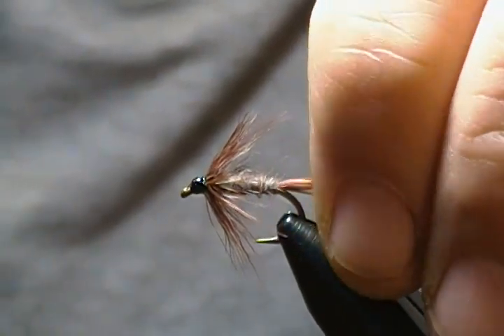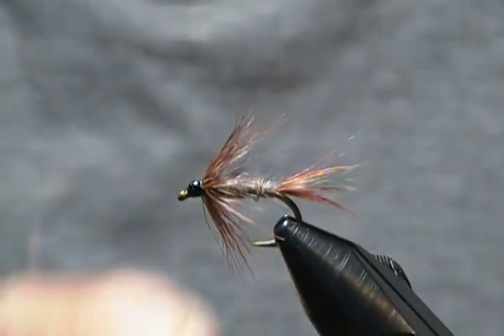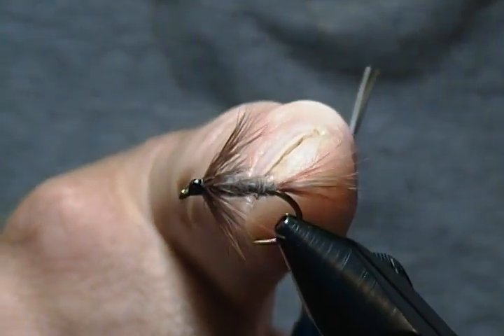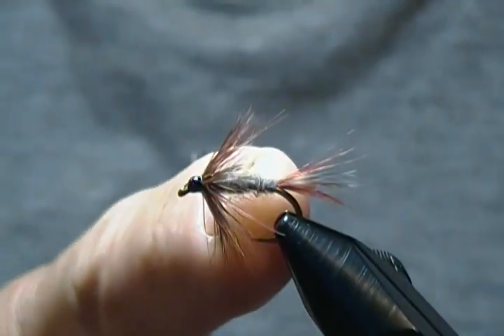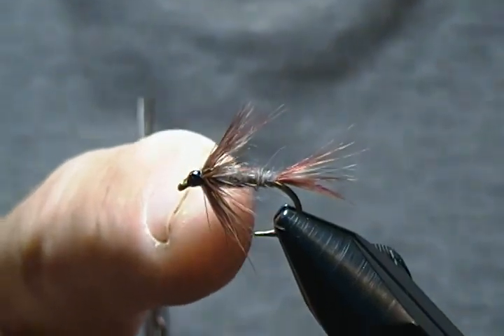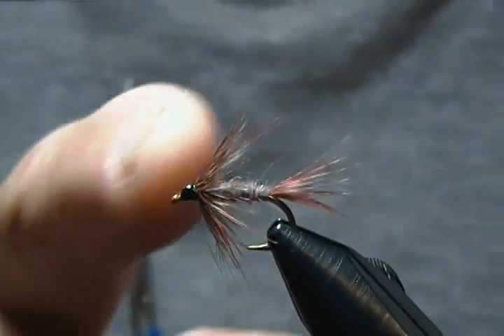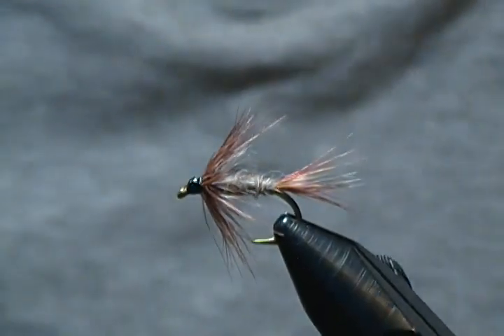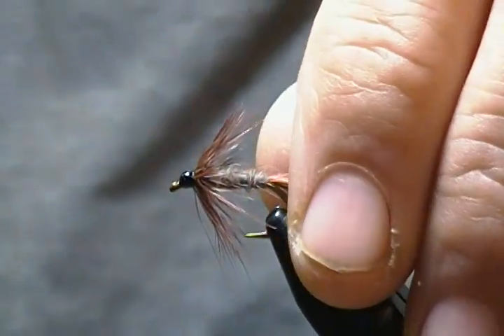We all know how good the colors of the Adams are — simply the brown and grizzly hackle for the tail fibers, Adams gray dubbing for the body, and brown and grizzly hen hackle for the collar. So I thought you might like to see this one tied.